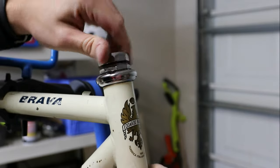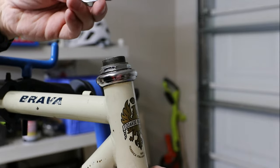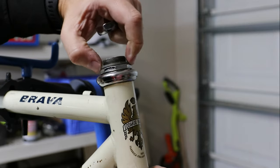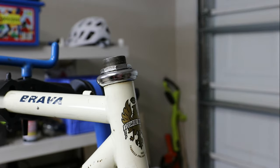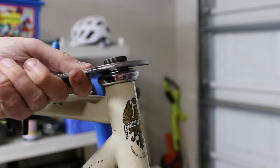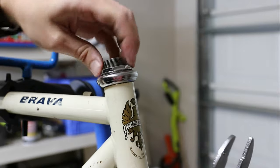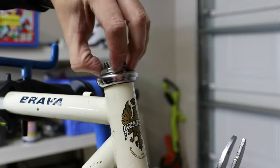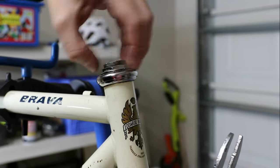I think I actually like quill stems. I know they're heavier and basically obsolete, but I like them. They're easy to work on. It's easy to raise and lower your handlebar — that's the big advantage. There's a washer here too. The bad part is sometimes parts do get seized — sometimes the quill can get seized in the fork steer tube.